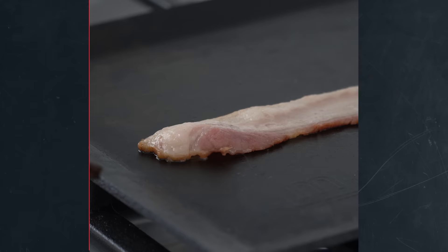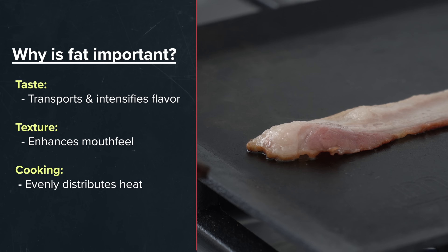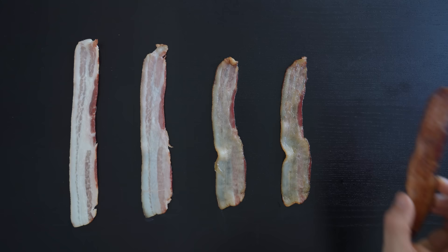From a cooking perspective, the rendered fat coats each bacon piece, which evenly distributes the heat, allowing the bacon to continue to raise in temperature and go down through the four steps of the cooking process. The important thing to keep in mind is that all of these steps continue to happen throughout the cooking process — that fat is going to continue to render as it increases in both temperature and time.